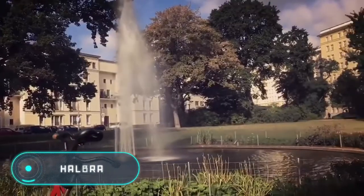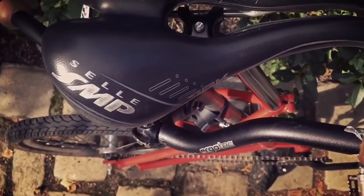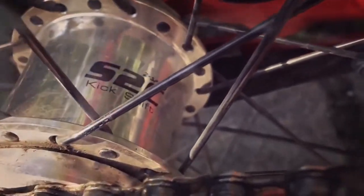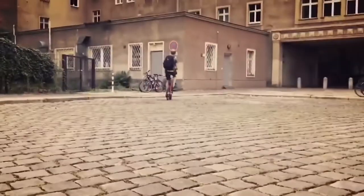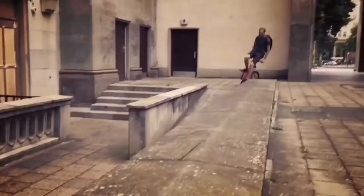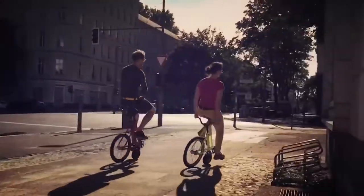Halbrad: this bicycle created by a German developer has a unique construction and looks like half a normal bike, making it different from any vehicle on the market. The producer assures that the Halbrad is great for city environments. The device has a big rear wheel and a small front wheel; the triangular frame makes it easy to transport, and given the size you don't even have to fold it. The bike is 38 inches tall, 31 inches long, and weighs 22 pounds. It features a two-speed drivetrain and a coaster brake, a 35-inch turning radius, and the usual handlebar was replaced by a control lever placed at the back of the driver. The bike comes in three colors and its price is around $1,500.